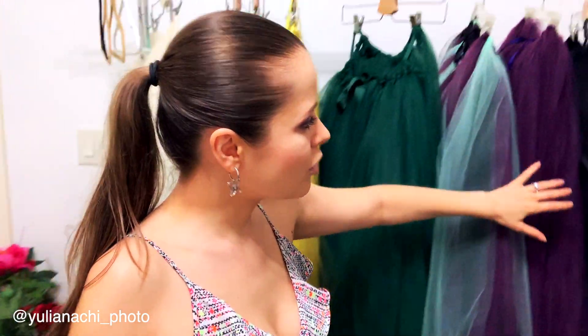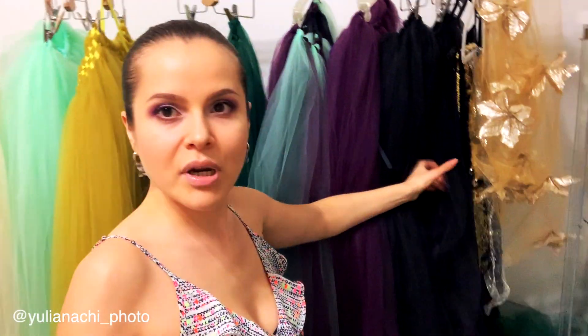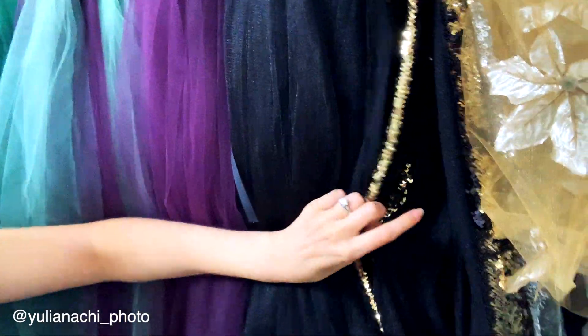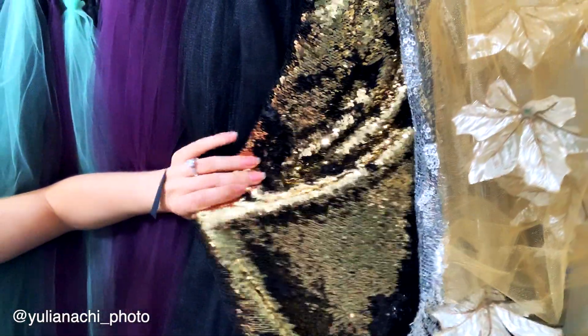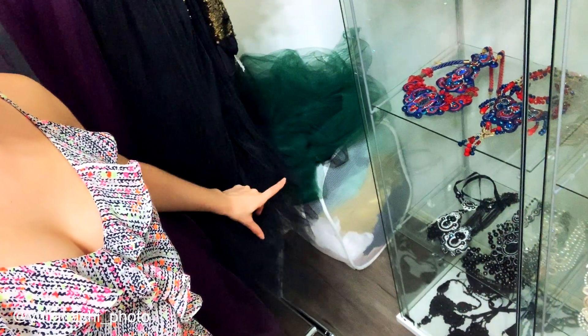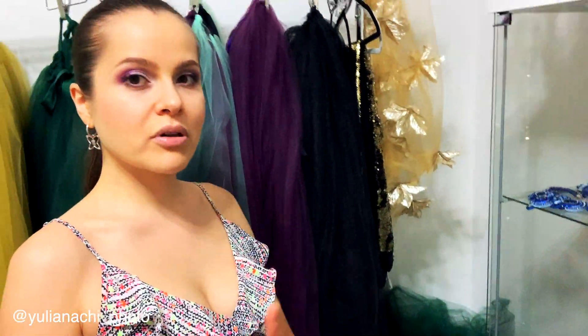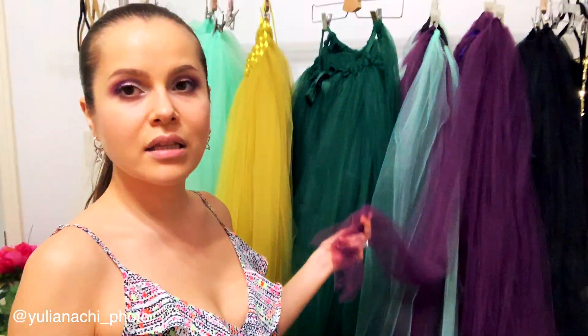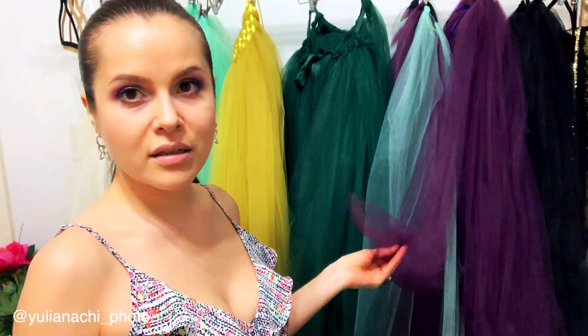Whenever clients see them, they really want to try them on and have pictures taken wearing them, because what woman doesn't want to feel like a princess or goddess? I also have some shiny materials that you can wrap someone in — they photograph amazingly. There's also a little bag with different tulle fabrics that I use to wrap around or to balance the skirts, in case the client doesn't have anything to pair them with.